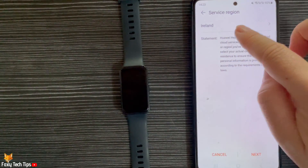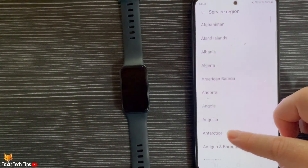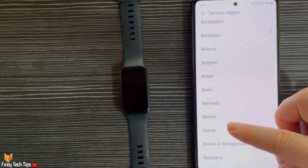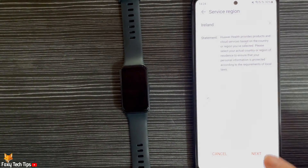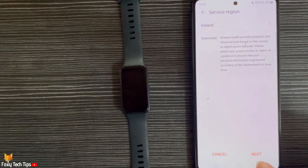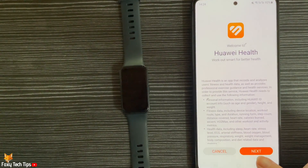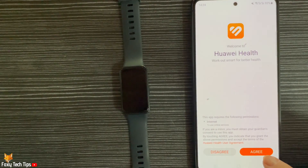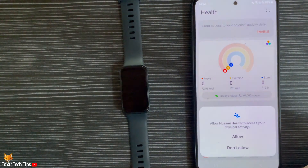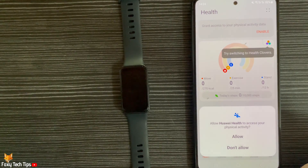Choose your service region and then tap Next. Tap Next again on the following page. Tap Agree to agree to the permissions, then tap Allow or Don't Allow on the popups depending on your preference.